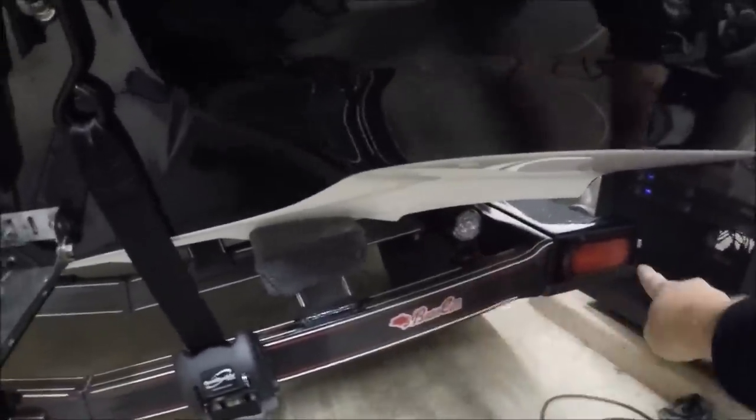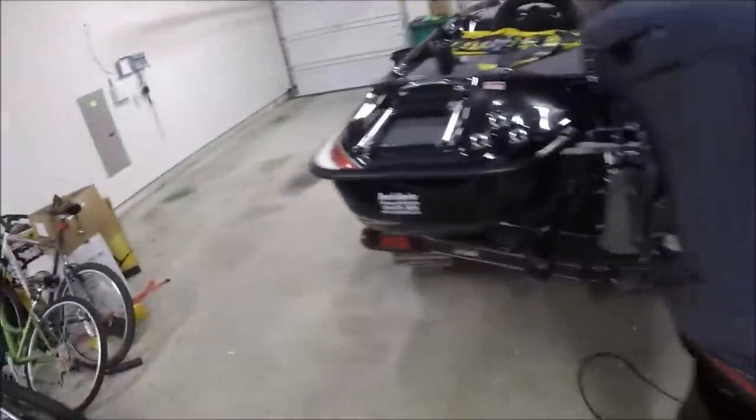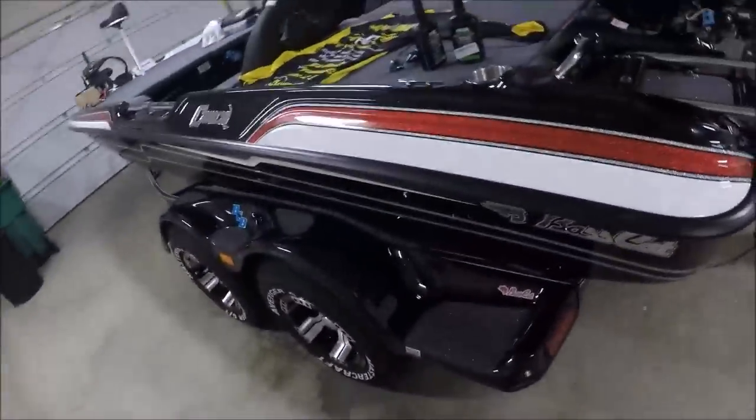Over here you can see the big hockey puck — this is for the HDS 12. And there's the other reverse light. Standard LED lights for brake lights and turn signals. Basscat builds these trailers themselves — quality products made from American steel. Can't say enough about that.